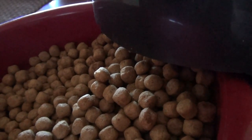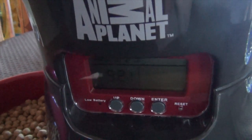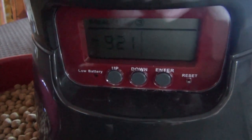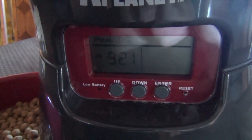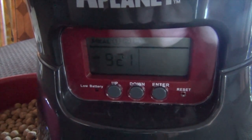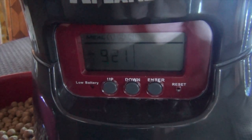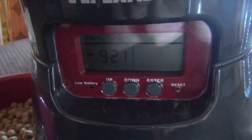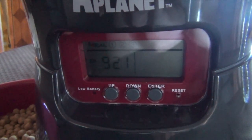Next, we're going to go over how to clear an error on the device. If the device jams and the program does not give your dog the food, it's going to show an error message that simply says E-R-R-O-R. To clear the error, hold down the down button for three seconds and it will eliminate the error.